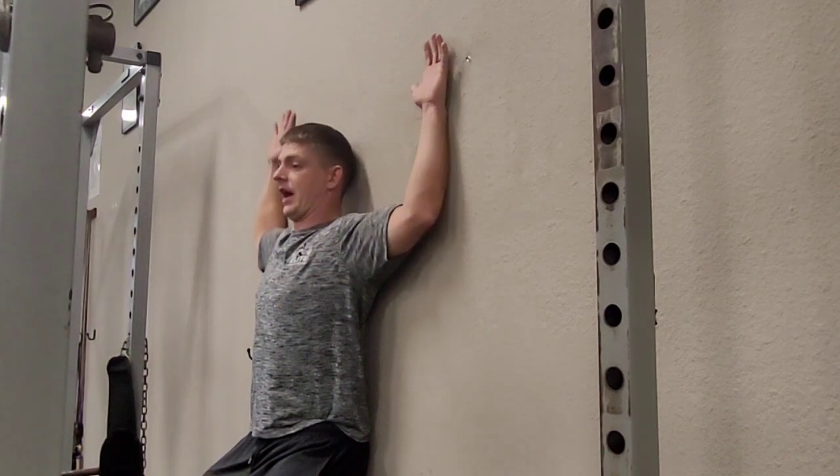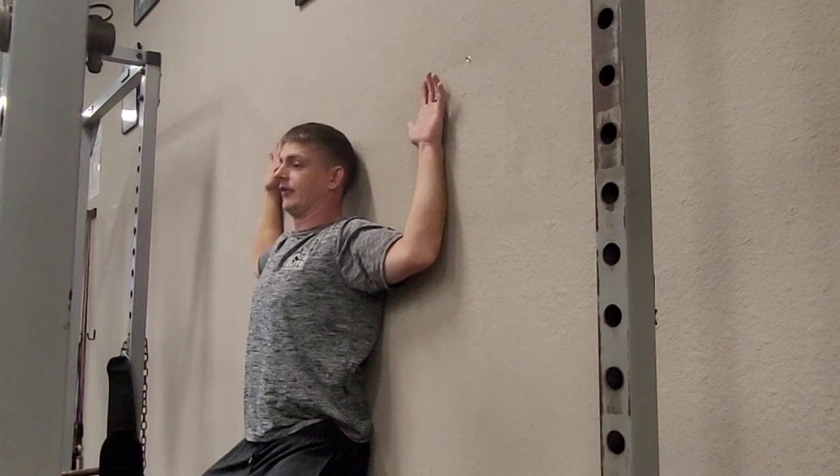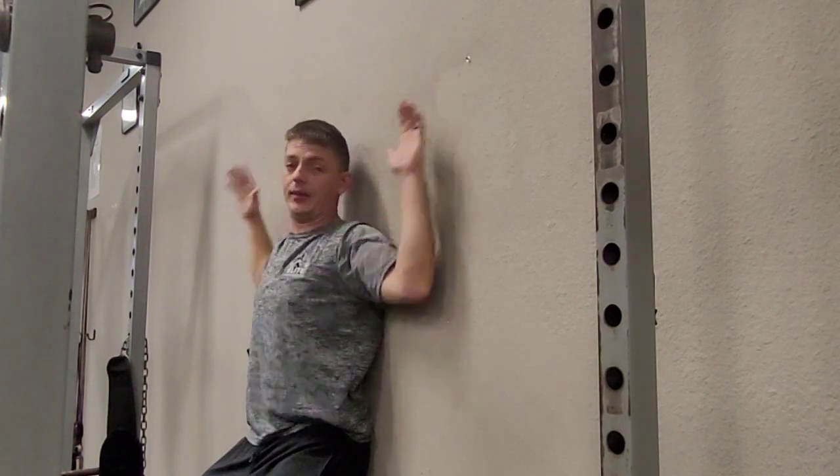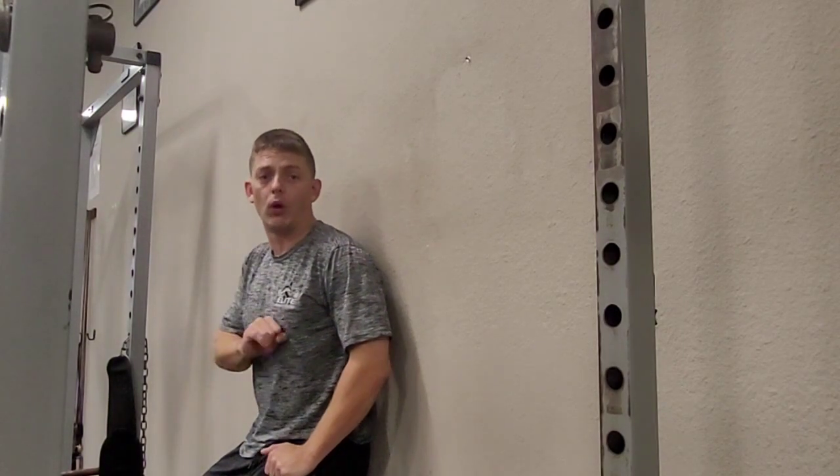I'm going to try to keep all four points pressed against the wall as I go through extension at the top and then back down. These are called standing wall slides, or wall angels.